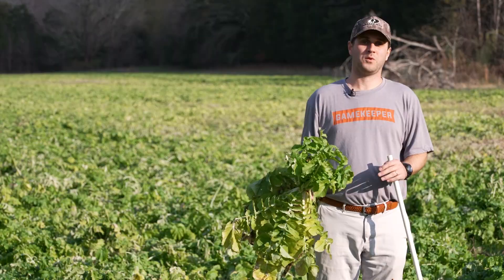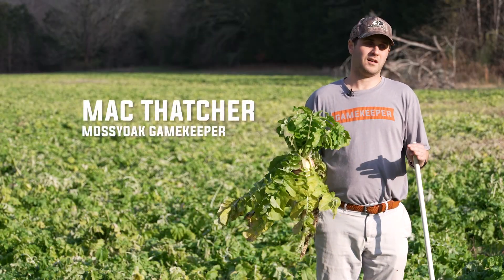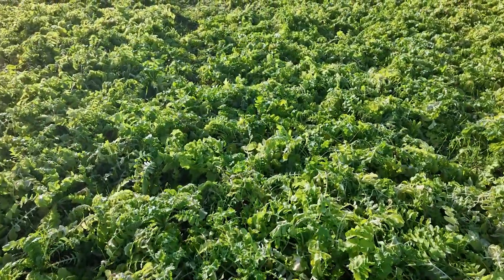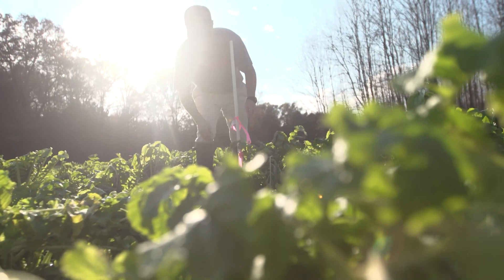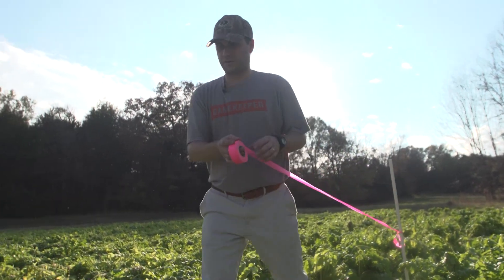We're out here in Mississippi on this four acre field of Biologic Endurance Radish. Biologic — we pride ourselves on being scientifically proven. This radish was planted the first part of September and right now it's December 9th, so it's got about three months worth of growth. The rut's about to be here and we want to see how much tonnage per acre this field produced.